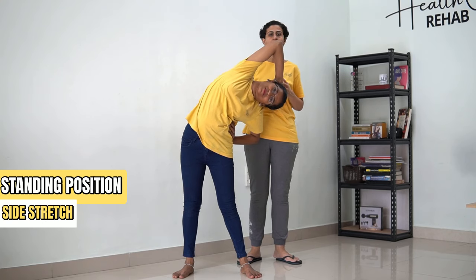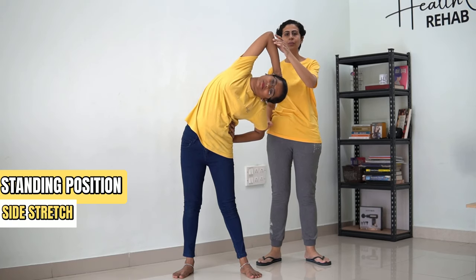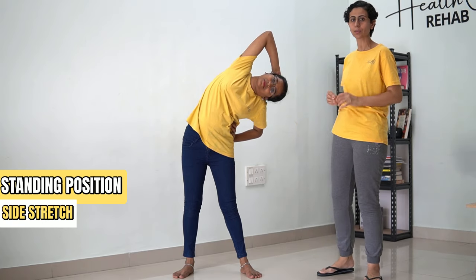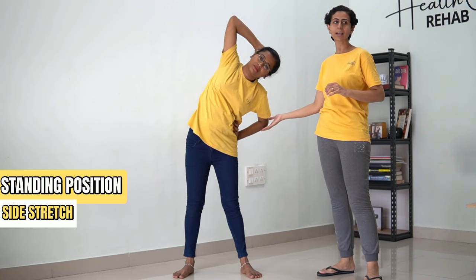Hold for 30 counts. [Counting 1 to 30] ...and then come back.